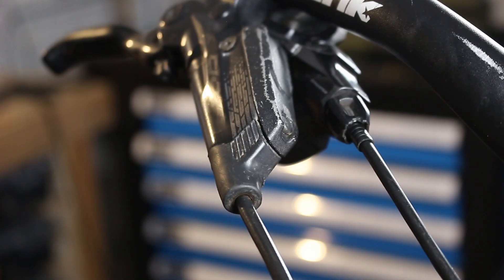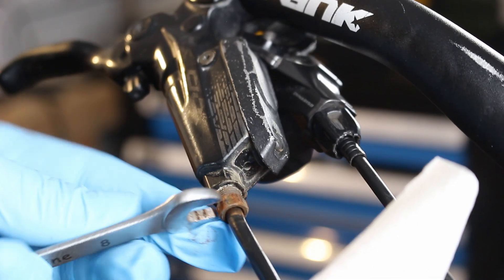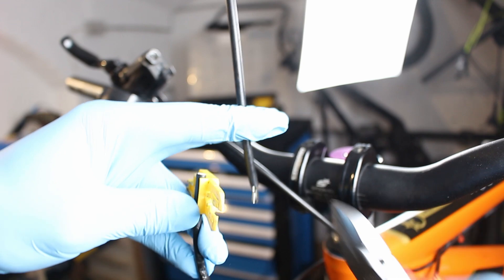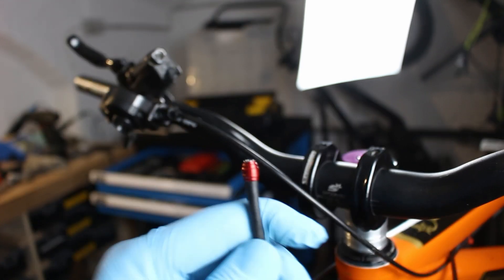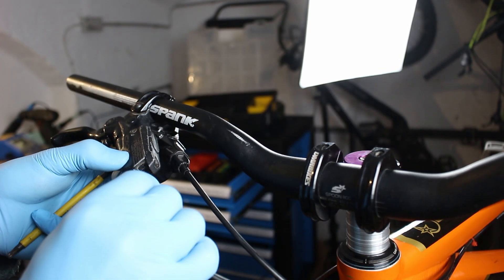I also shortened the brake line as it was too long. After you shorten the brake line, you need a new olive and insert pin. The SRAM ones are really expensive — 10 of them cost 37 euros 50 cents, or $39. Luckily, I didn't have to do a full brake bleed, just a quick lever bleed, and they were ready to go. You can use some brake cleaner to clean up the remainders of the brake fluid.